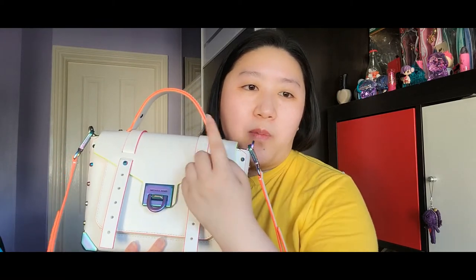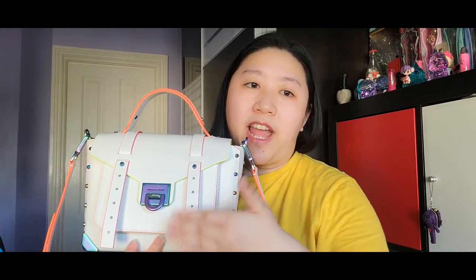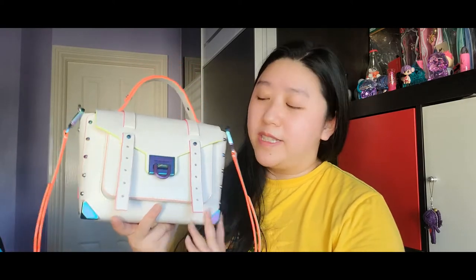Let me give you the measurements: it's 10 inches in width, around seven and a half inches in height, and four inches in depth — so it's actually quite a decent sized bag and fits a lot of stuff. The retail price is around 450 euros, approximately 500 US dollars. I actually got this at an outlet for a discounted price.